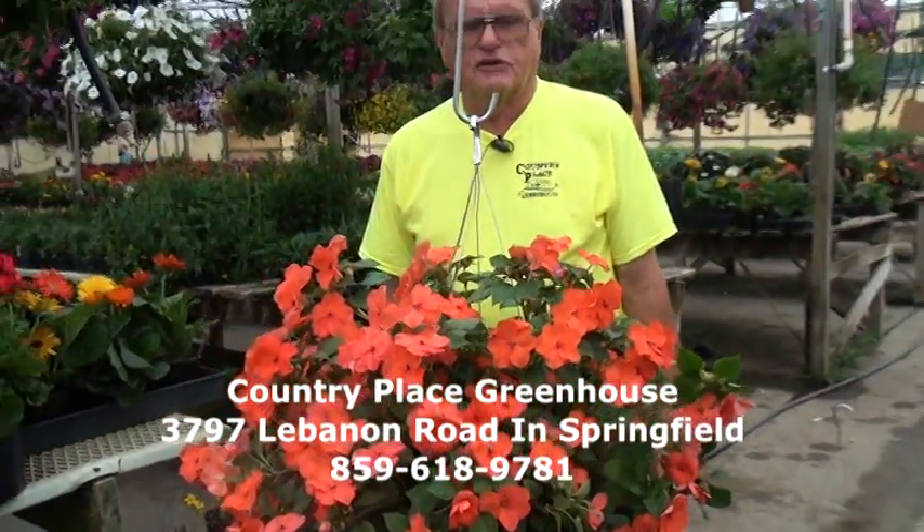Welcome to the Country Place Greenhouse Show. Today we're going to be talking about trimming baskets and preparing things so that you have plants that last all summer.